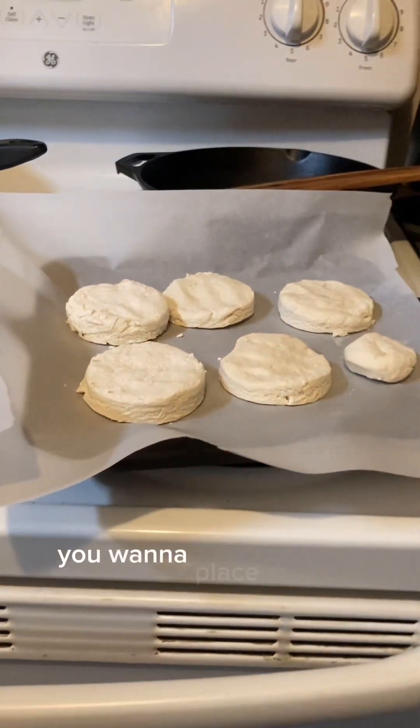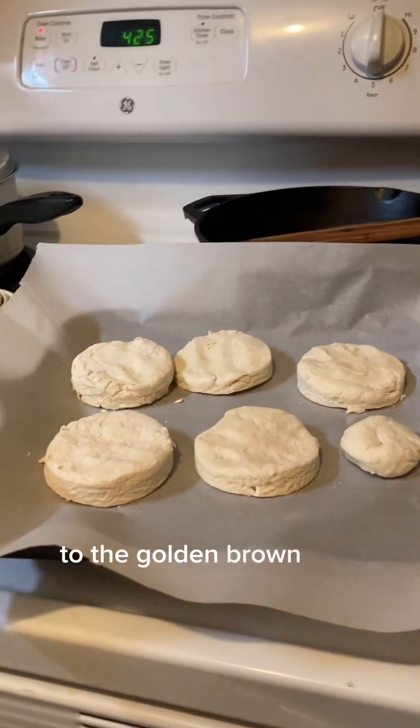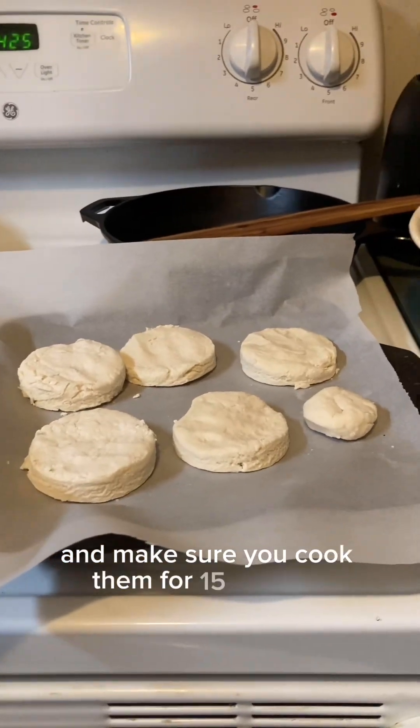Now that your oven is preheated and you've cut out your biscuits, you want to place them in there until they're golden brown and take them out. Make sure you cook them for 15 minutes.